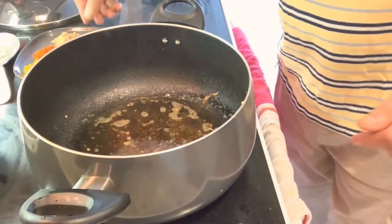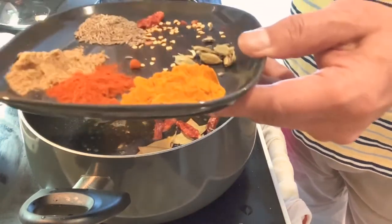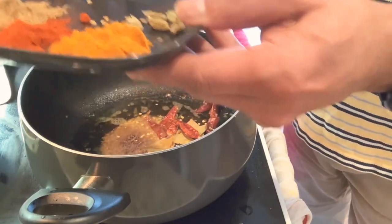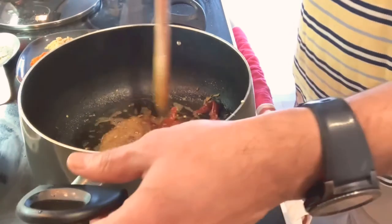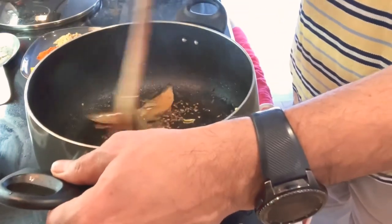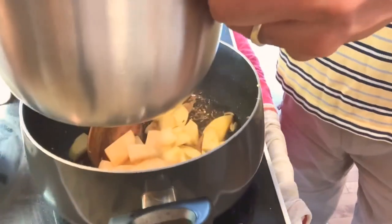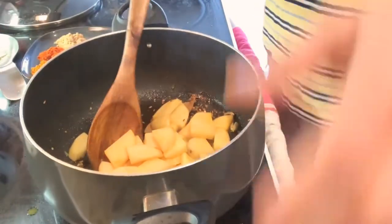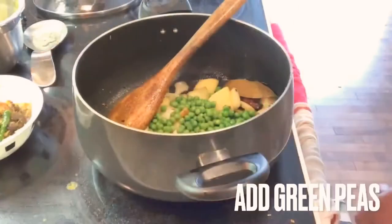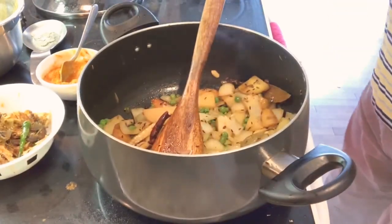In the same oil, I'm going to add bay leaves, whole red chili, and whole cumin seed. After about a minute, I'll add the cardamom, then add all the potatoes and sauté for about three minutes. The onion is almost done — turned a light golden brown.